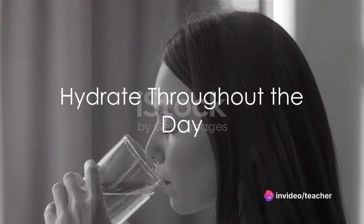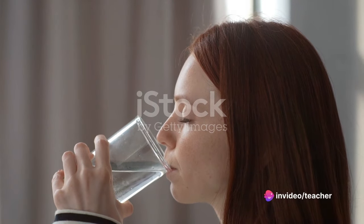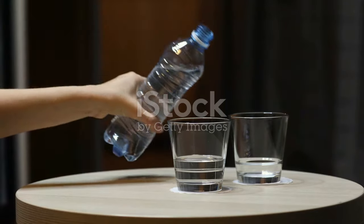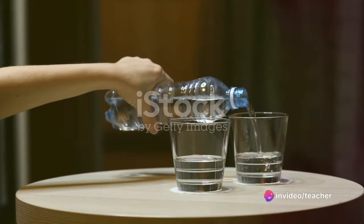Step 4: Hydrate throughout the day. It's not about how much water you drink, but how consistently you drink it. Hydrating throughout the day ensures that your body is constantly replenished and that you're never too dehydrated or over-hydrated.